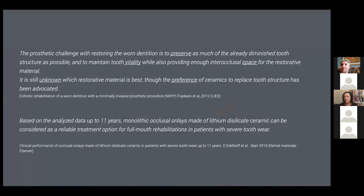There are two key articles I want to highlight. The first from Fradeani talks about preserving as much of the already diminished tooth structure, maintaining vitality, and giving enough space for restorations — written in 2012, when the best material was still unknown. Then in 2019, Edelhoff concluded that the way to treat these patients in wear cases is with emax, which we take as the gold standard. The question becomes: how can we apply these principles while looking at alternatives for younger patients, affordability, and a softer material for transitional phases?